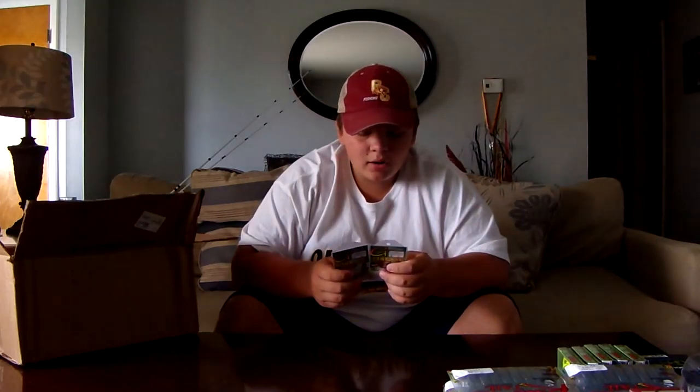I got two Gamakatsu G-Finesse Hooks — they're the turnip-grade wire with a nano smooth coat. I got two packs; there's a six-pack and I got two of them, in the two-ought size. Because the lake I fish the most is Lake Cumberland, there's big fish there and you never know when you're going to hook up with a four- or five-, eight-pound smallmouth or eight-pound largemouth. People say you need to get the small size, but I like throwing the two-ought — that's what I'm comfortable with, that's what I've always thrown.